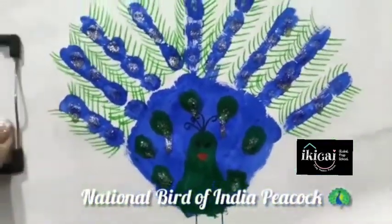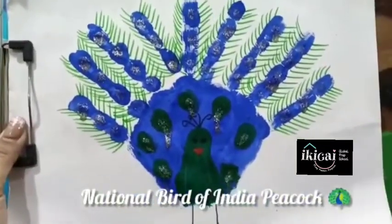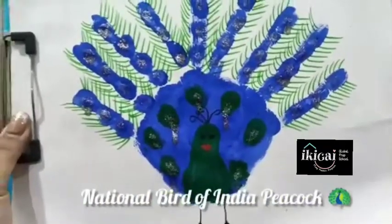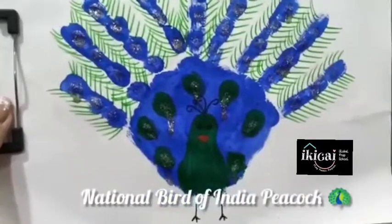And your beautiful peacock is ready. Do you know why peacock is so special? Because it's a national bird of India. Yes, with lovely beautiful feathers.